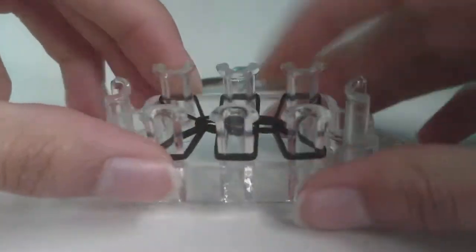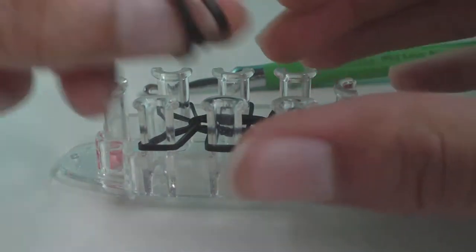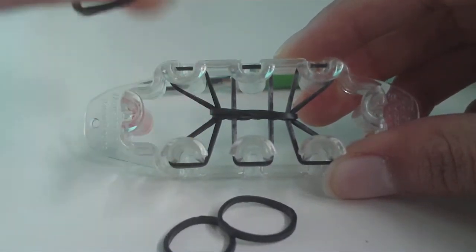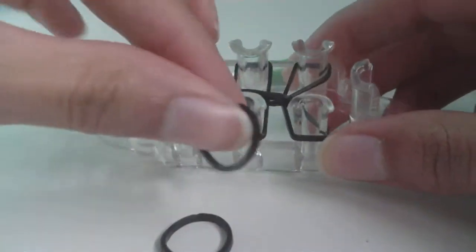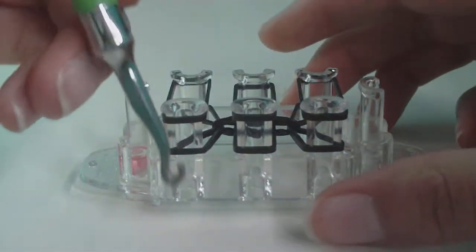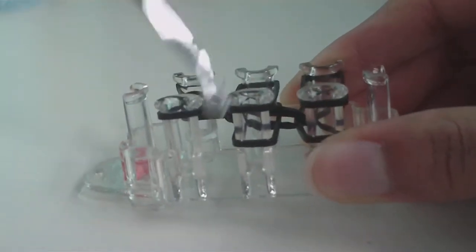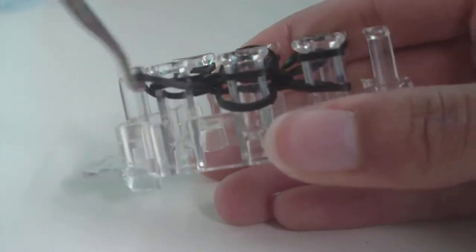Now do the exact same thing again: get three B color bands and place them across the loom from each bottom pin up to the pin directly across. Do this for all three pairs. Then get your hook and loom all the bottom bands on all six pins — grab the bottom band and pull it up and over on each pin. Turn your Monster Tail around and do the same on the other side.